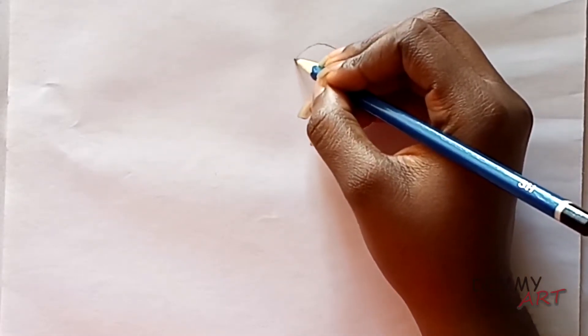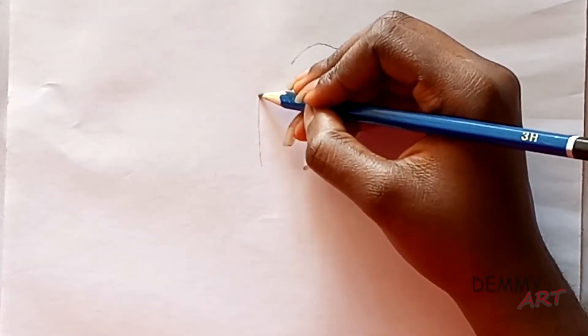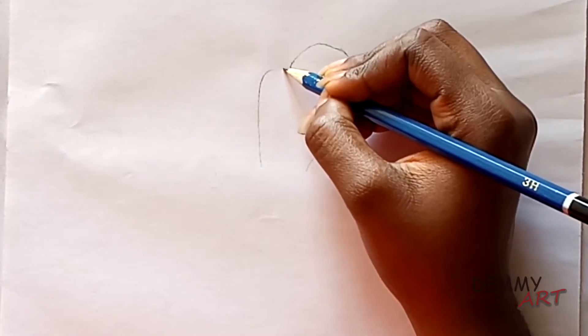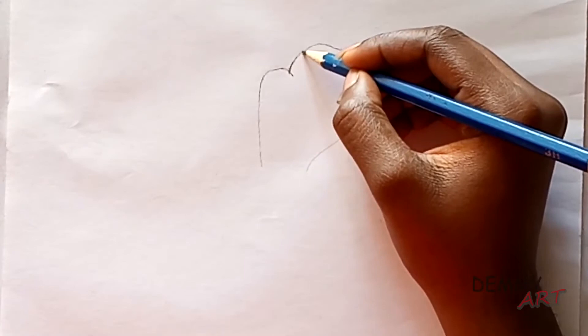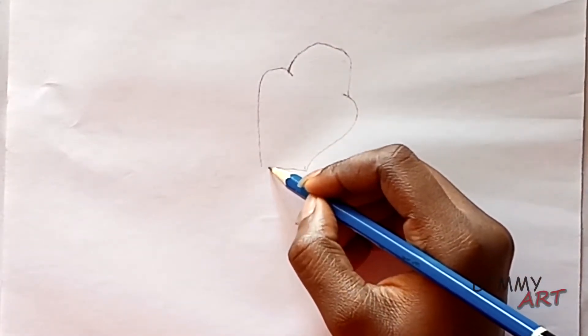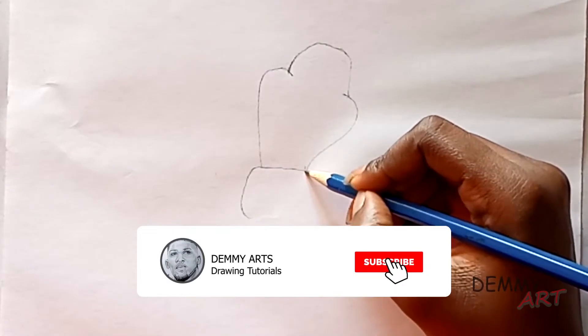We'll start by drawing the shape of his head by creating two hook-like structures to emphasize the face. Next we'll make a round cornered structure underneath it.